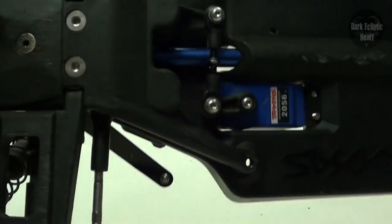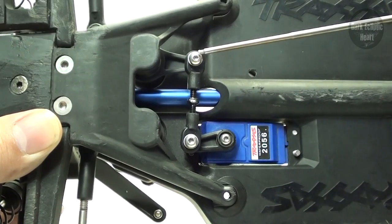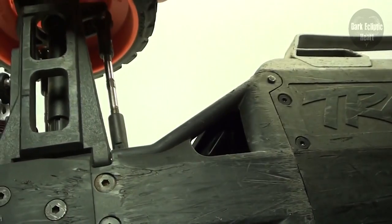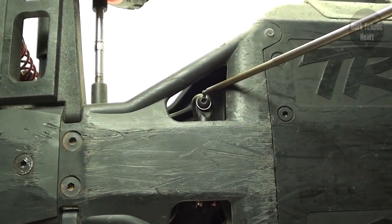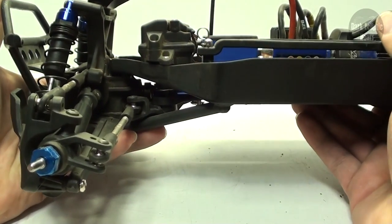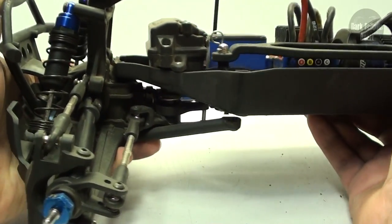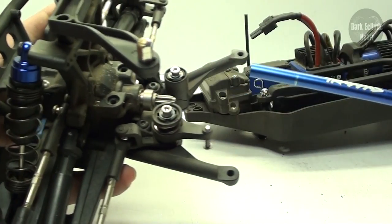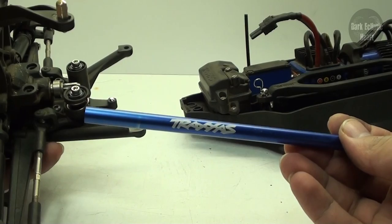Next, flip the RC over and remove the servo arm from the steering bell cranks using this screw. For the LCG chassis, you're going to have to turn the tire to the left to give you access to the screw. Now you're ready to remove the front assembly — bend those arms away from the chassis and pull back. It is going to take a little more muscle with the LCG. If the drive shaft comes out, don't worry about it — you can put it back into the chassis or just set it off to the side.